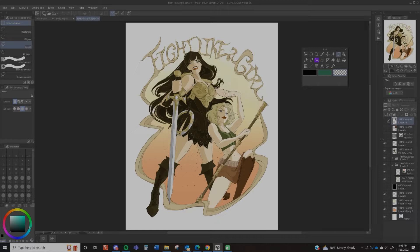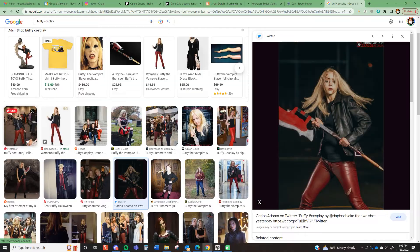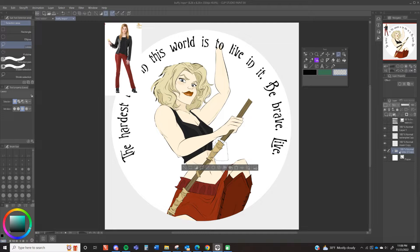So I went into that piece and took out all my background stuff and I'm editing out Xena. Looking up some Buffy references. I have trouble with Buffy's outfit because making her recognizable can be kind of hard — she just wears normal clothes — but I figured this outfit would be pretty classic Buffy. So I'm changing the colors of things in the layers I had drawn before, just to give me a little head start.